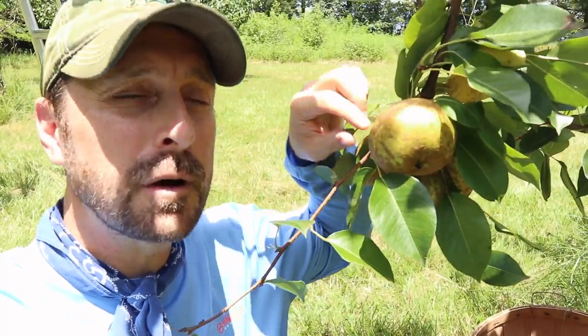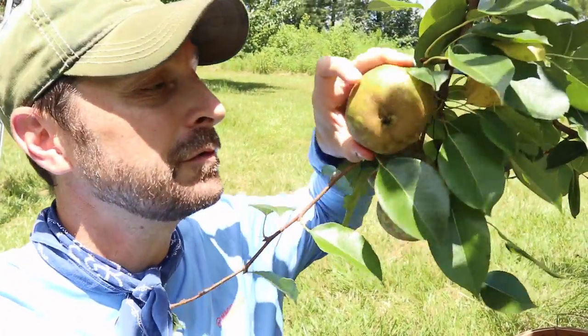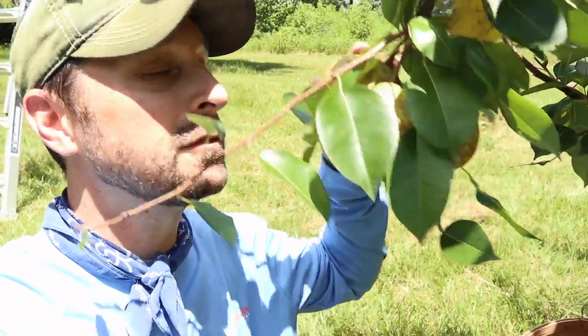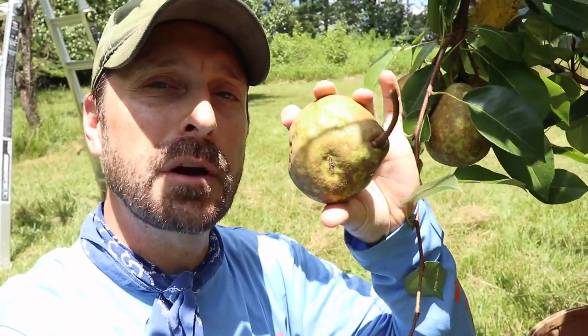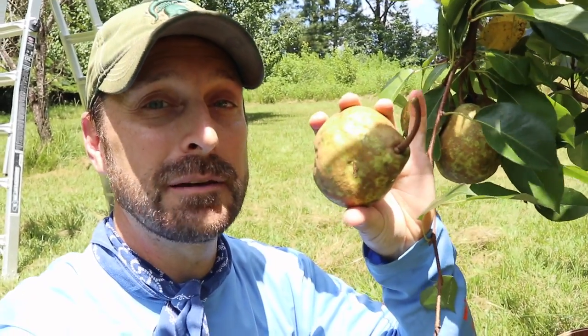Another way to tell if the fruit is ready is to just test it. If they come off really easily — if you just twist them simply like that, barely give it any pressure and they come right off — then it is ready. And lastly, when the pears come off the tree, you're going to want them to be very firm.